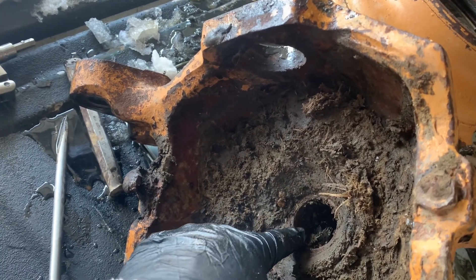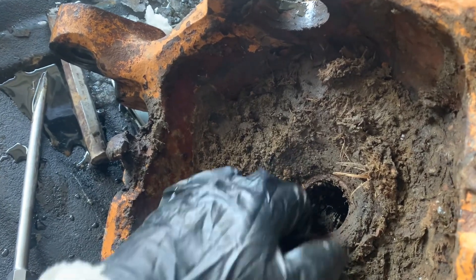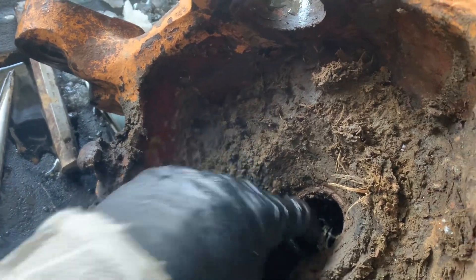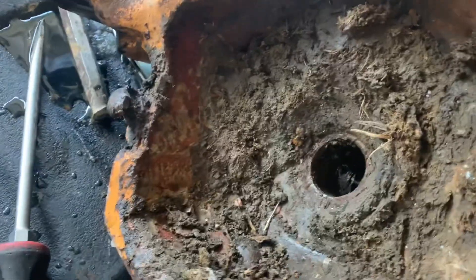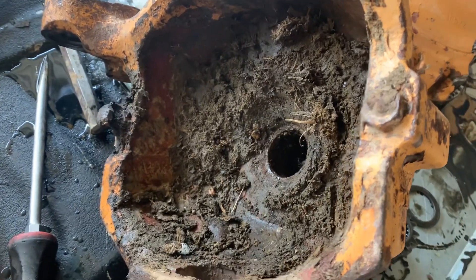This seal is bad. After I chip out all this horse manure I'll pull this seal out. There's also a bushing down in here that if it's worn out you can replace or leave as-is — up to you. I'm going to go ahead and get that all cleaned up and ready to go back together.